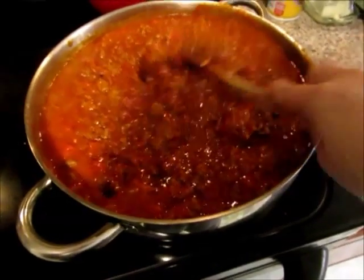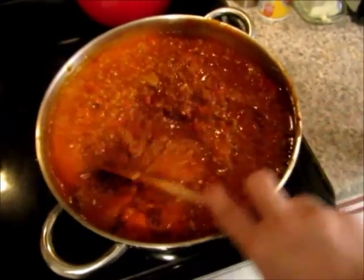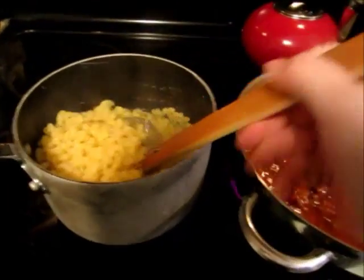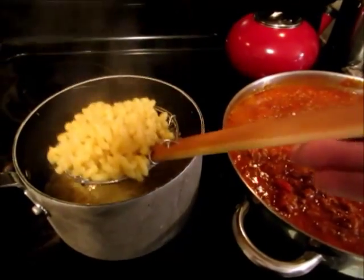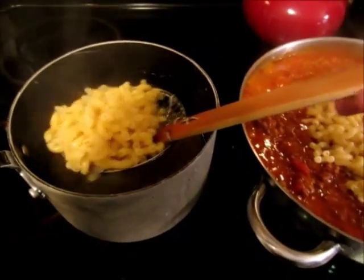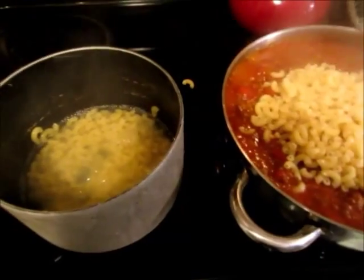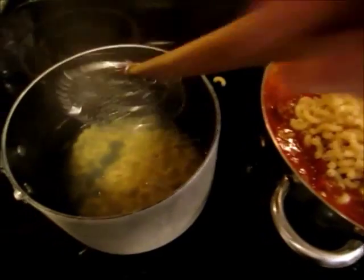As soon as the pasta is done it goes right in. Okay, the pasta is al dente — it's still a little bit hard but it's going to cook down in here and finish cooking. I'm just using my spider and I'm taking it right on over. This is such a hearty meal. I really like it a couple of days after when the flavors have really blended together.